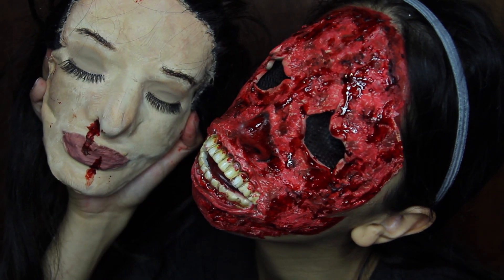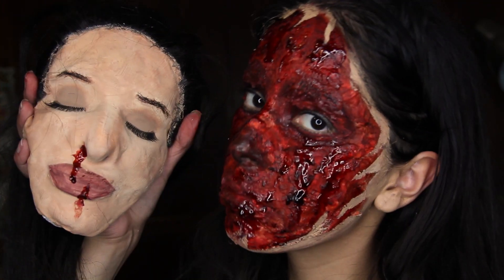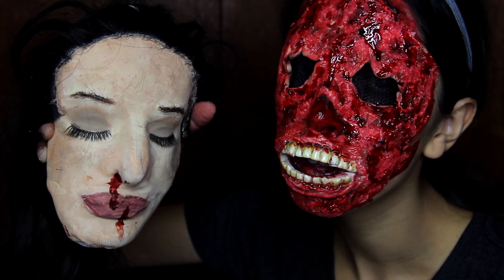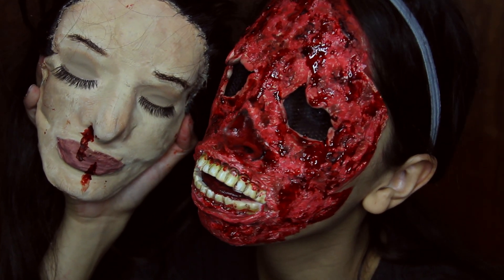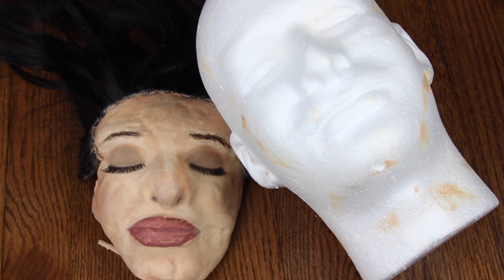In this tutorial I'm going to show you how to recreate this ripped off face look. You don't need a face cast — I'm going to show you how you can make it out of a foam head you can buy at a craft store. Please give the video a thumbs up if you like it, and if you recreate this look please tag me on Instagram. Now let's begin.